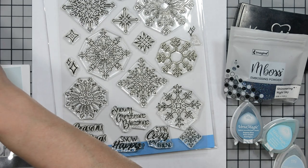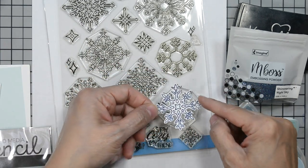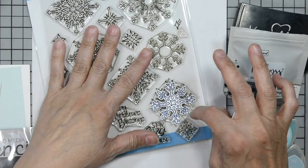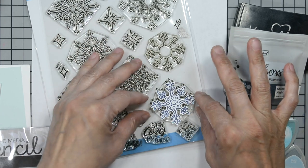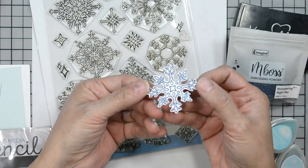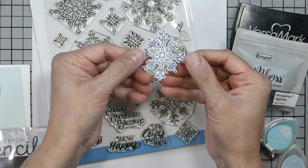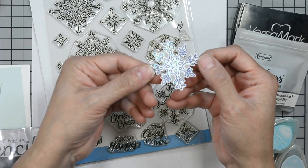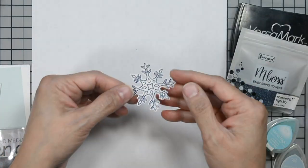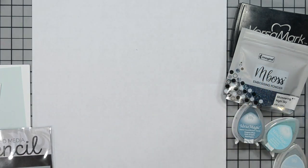Let me show you quickly — there it is. It's with the same Shimmering Night Sky embossing powder and I just fussy cut it all the way around. There are coordinating dies for this set, but I do not have them, so I just went ahead and did that. Look at that beautiful shimmer and shine — isn't that gorgeous? I love the shimmery embossing powder.